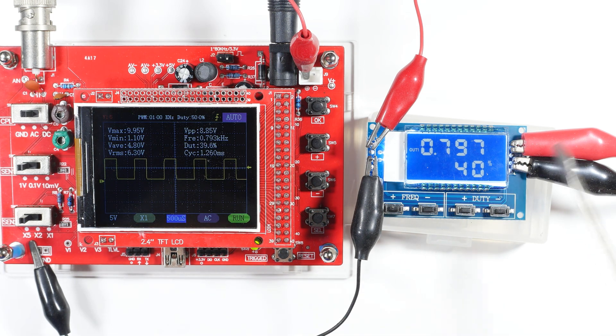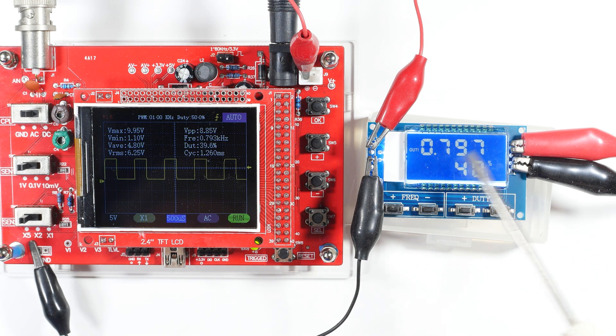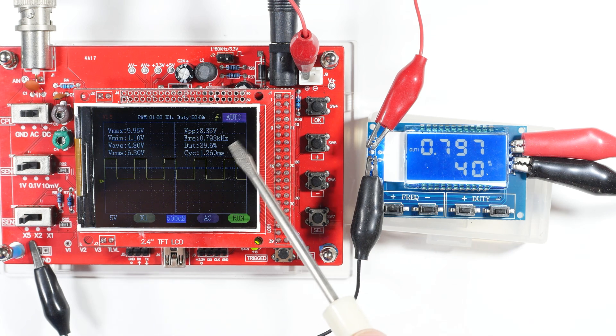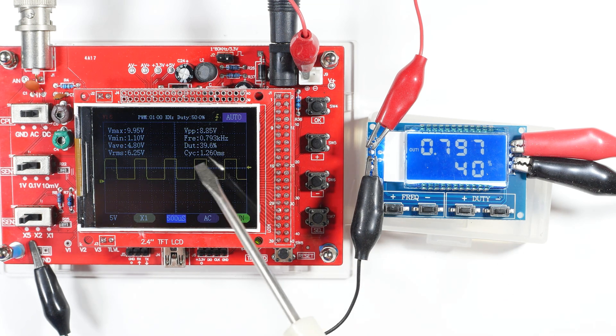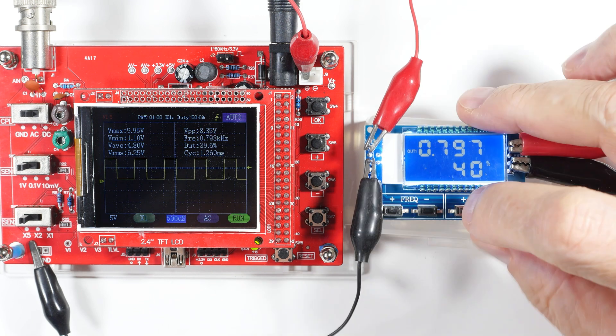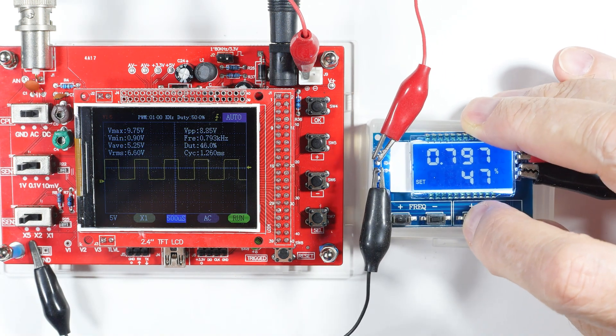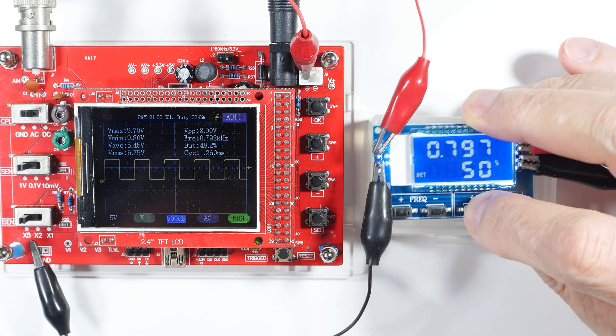Keep in mind that none of this stuff is shielded — these are not shielded probes, they're alligator clips. The oscilloscope isn't shielded, the function generator isn't shielded. So our readings are going to pick up spurious outputs and give us some spurious readings. The duty cycle is working as advertised though.